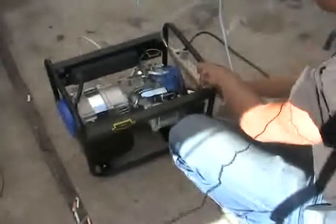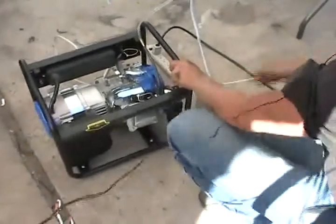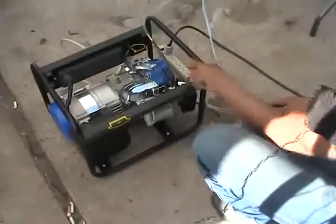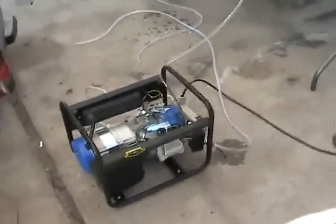Now we're going to start it. We're going to see how long it runs on just gasoline — there's going to be no hydrogen involved with this — that way you guys have a baseline to see how long it will run with just the gasoline. It chokes off, let's see if she starts. Add a little choke to it. Alright, so that's it running.